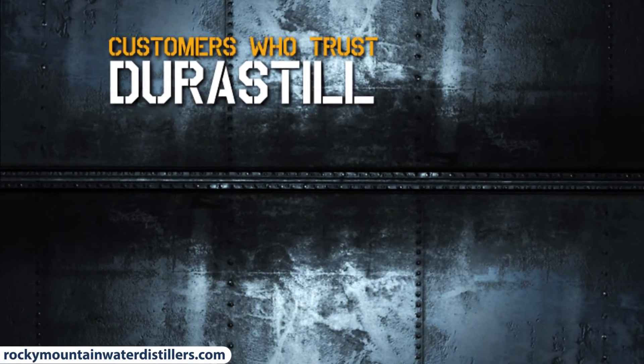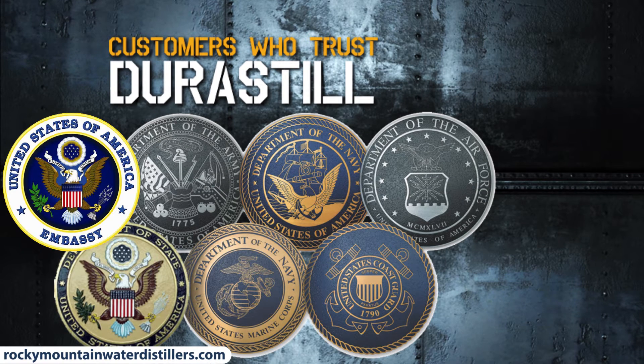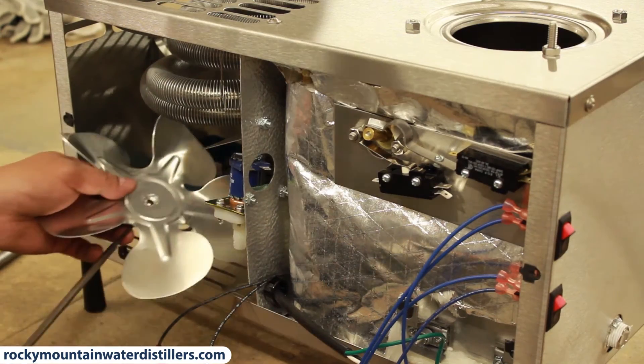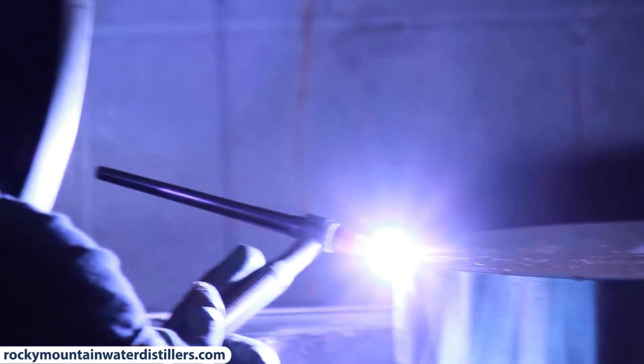Customers who trust Durastill include the US Armed Forces, US State Department, and US Embassies — because Durastill distillers are dependable, easy to maintain, and the highest quality water purifiers in the world. Durastill is the only water distiller manufacturer to provide parts and service for every water distiller ever produced from their factory.